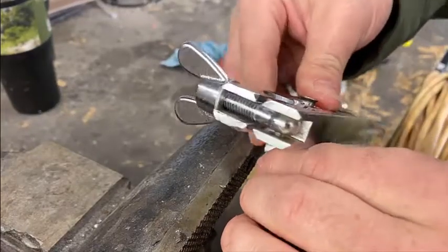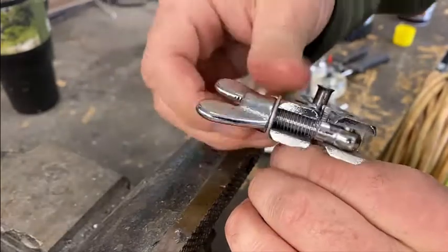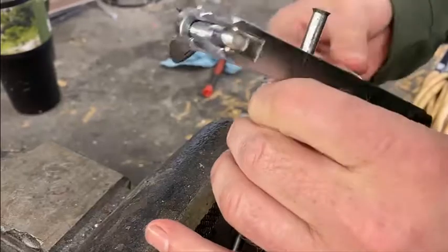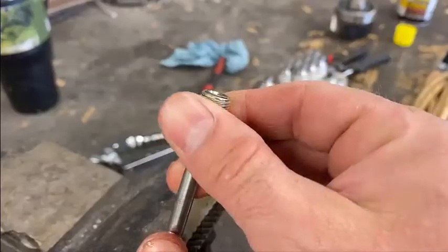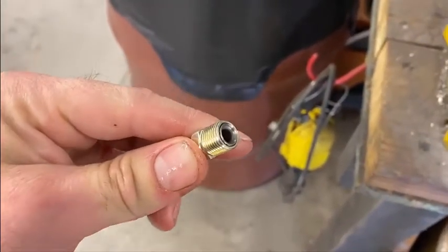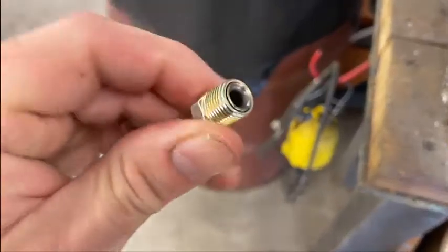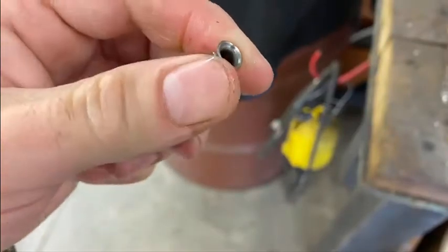We just got done doing the flare - looks like it did pretty good. We'll pull it out and see how it meets up to the fitting. That's exactly what it's supposed to look like - camera focus in there - that's going to work. Does a pretty decent job, gives a nice bevel.